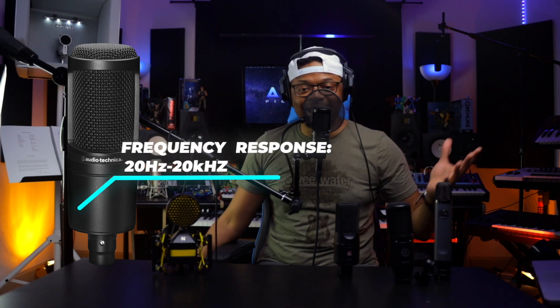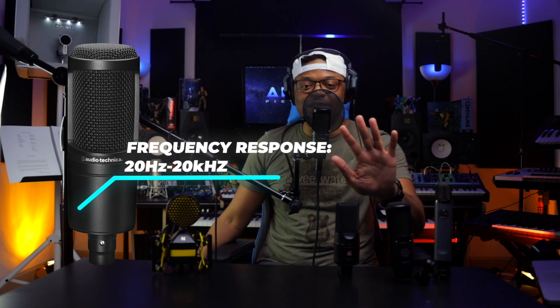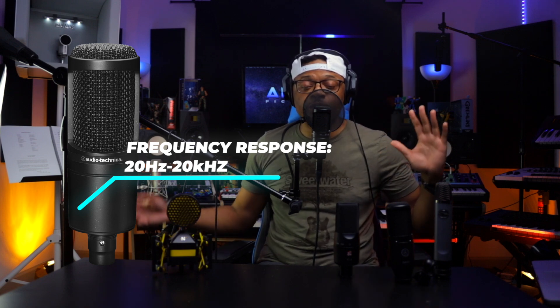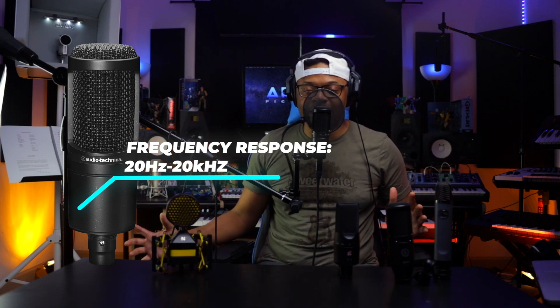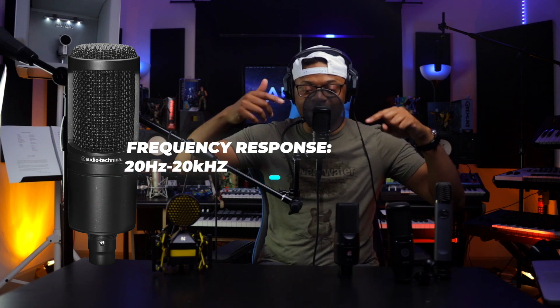Nice clean signal. The frequency response is 20 Hz to 20kHz — AT2020, 20 Hz to 20kHz. The microphone connector is XLR. You will need an XLR cable to go from your microphone to your audio interface.